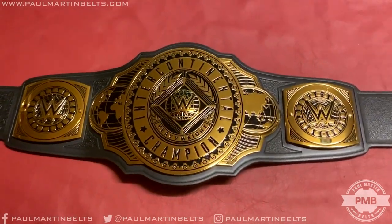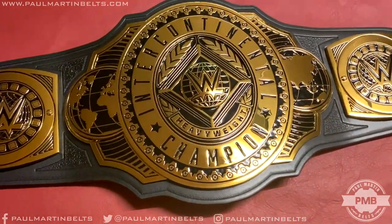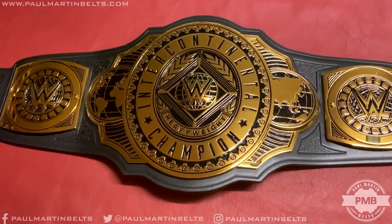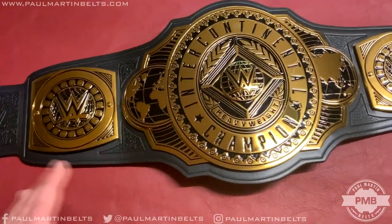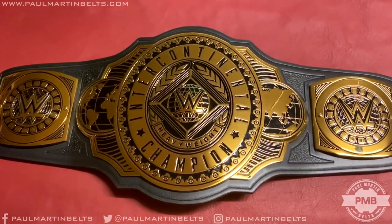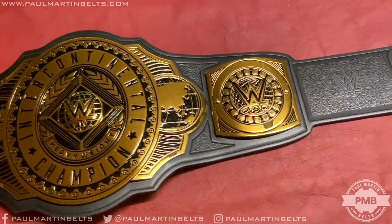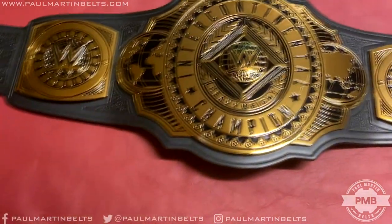I've seen a lot of mixed opinions on this belt online — some people really like it, some really dislike it. I'm honestly in the middle. I do like it, but I think it could do with a lot more color. There's just a little too much black paint for my liking. The design is pretty solid, but the all-black choice is questionable — a little bit of blue in the globes might have been nice.